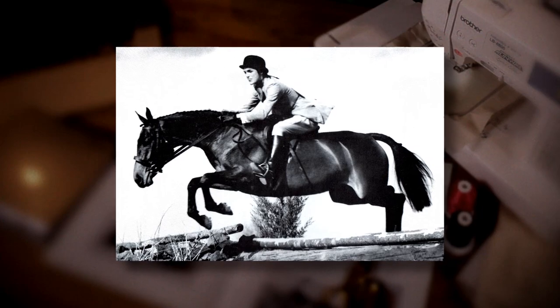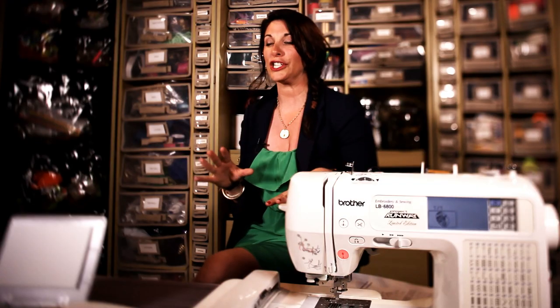Inspired by my style icon Jackie O, I scanned a picture of her jumping with her horse, embroidered it, and we're going to make it into a really chic belt with a nod to my equestrian style.